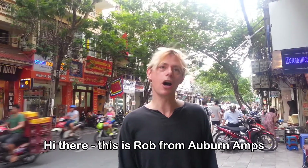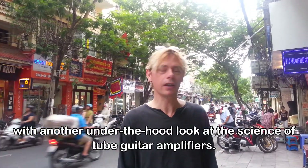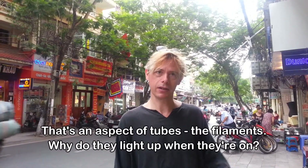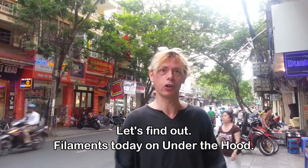Hi there, this is Rob from Auburn Amps with another under-the-hood look at the science of tubes and valve amplifiers. Today, why don't we look at filaments and some aspects of tubes and filaments? Why do they light up when they're on? Let's find out. Filaments are on the hood today.